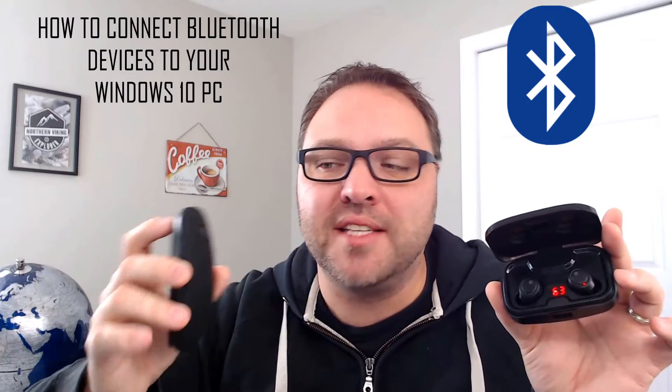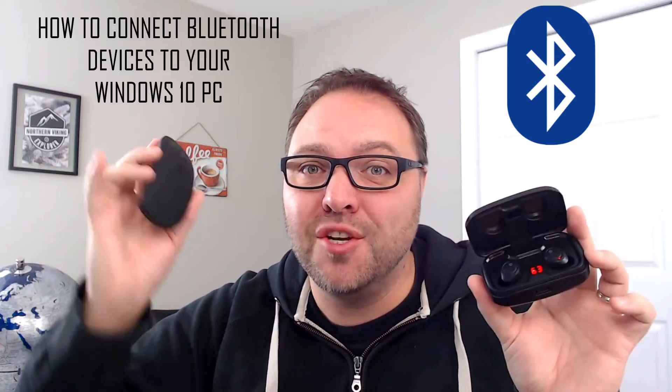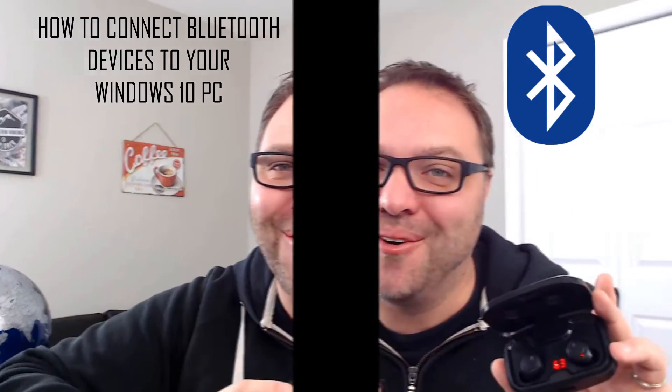Hey everyone, today we're gonna show you how to connect Bluetooth devices to your Windows 10 PC. We're gonna connect a Bluetooth mouse as well as some Bluetooth earbuds. It's super easy and quick, so check it out.